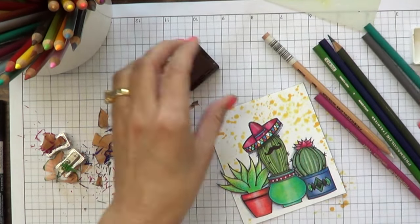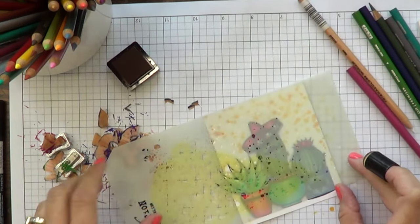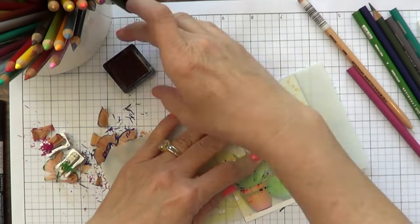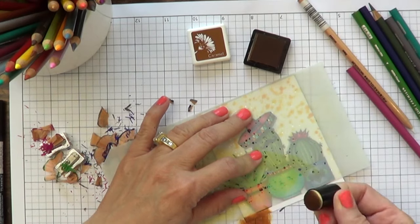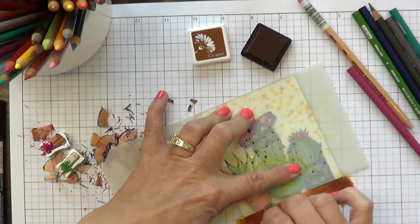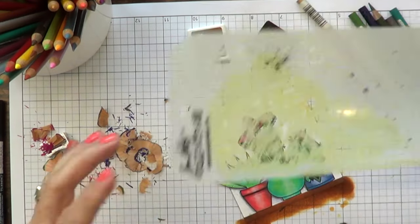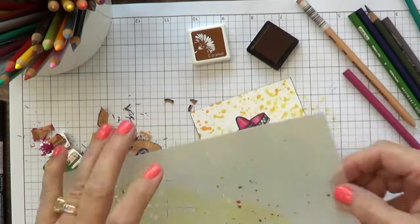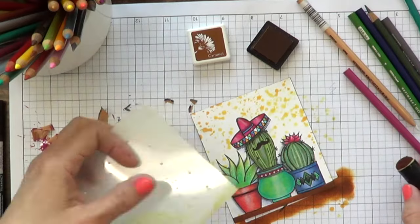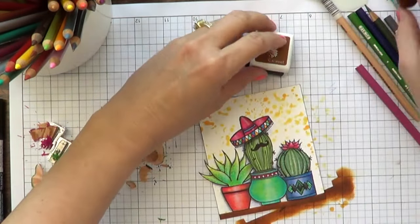Now I'm going to use my stencil because it's right there. I have to be careful I don't put my fingers on that yellow ink. I'm taking the brown that was in this package and I just want to make a foreground for the cactus. Use any color, whatever you have on hand — stencils work great with so many different inks. There was one little area where the brown wasn't touching the pot, so I just added a little more of that.